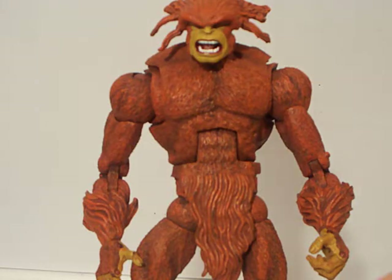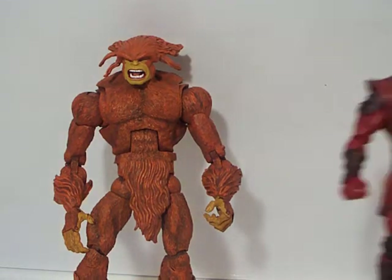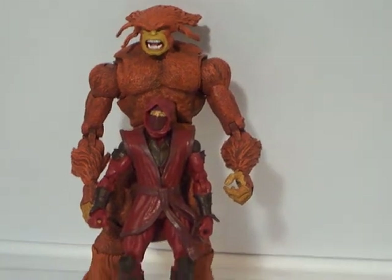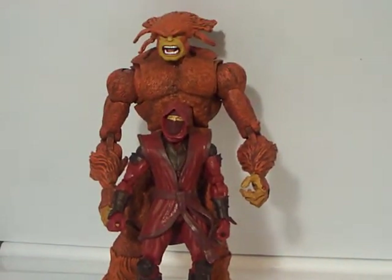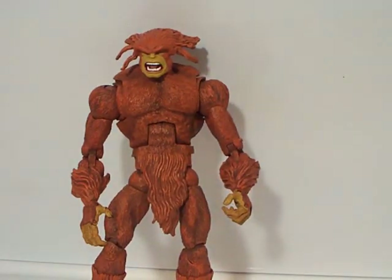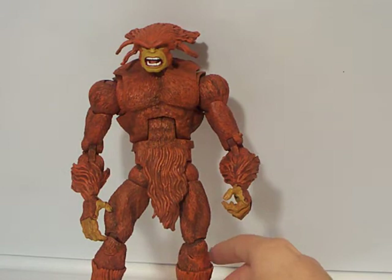So that's a comparison. Let's put a Hand Ninja right there — holy shit. He's almost as tall as Marvel's Abomination, which is pretty tall and pretty big. I love this figure.